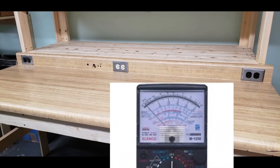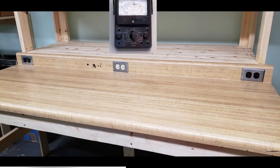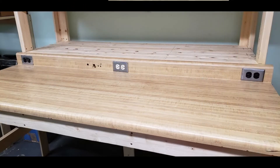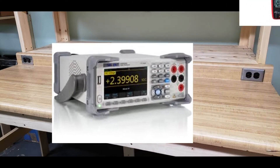Every workbench has a beginning. For mine, the most important tool is a multimeter. There are hundreds if not thousands of new and used meters available, from a cheap generic automotive meter to a precision lab grade instrument.